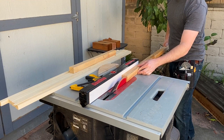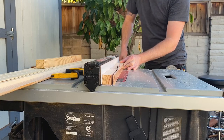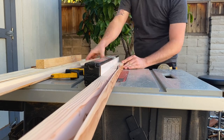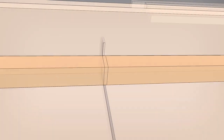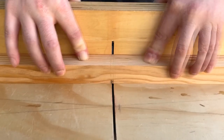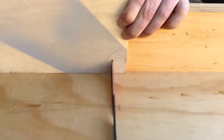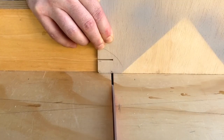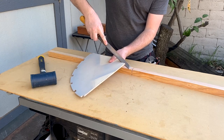Then I ripped a 2x4 into a 5 quarter inch square for the spine of the frame. I cut a dado in the middle of that piece to house the middle shelf, then cut a square out of the middle piece to fit it.